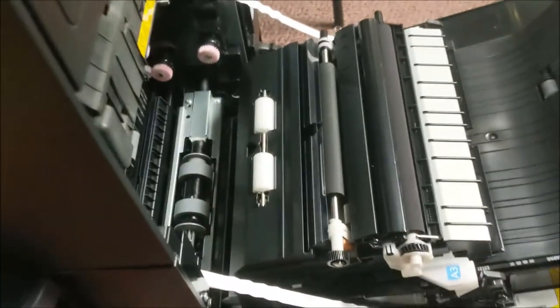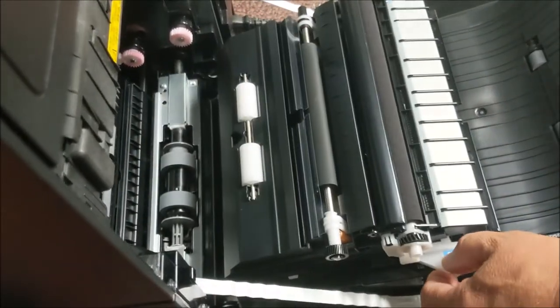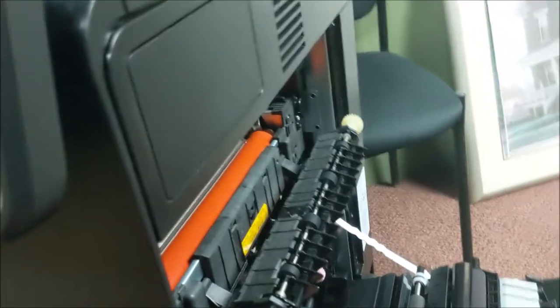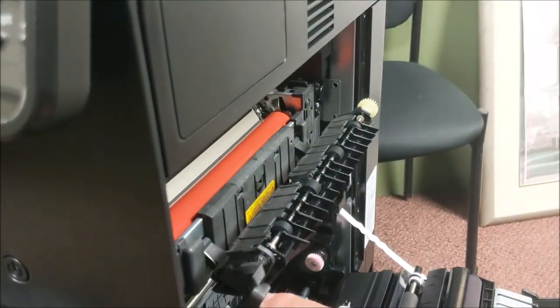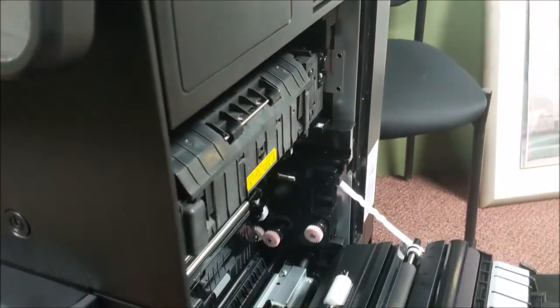Anywhere you see a blue marker — notice it's labeled A3 — that is an access point for you. Or this A1, where you'll notice the red roller. It is very, very hot. Do not touch it. Be very careful to remove the jam and not touch the red roller.